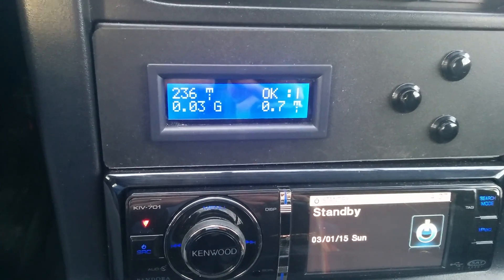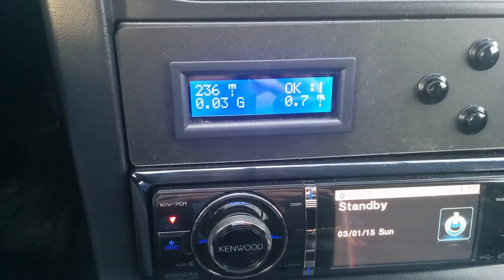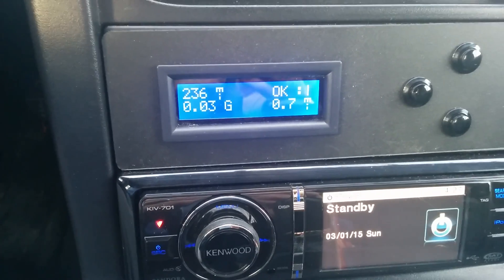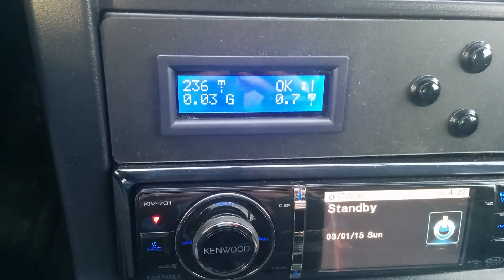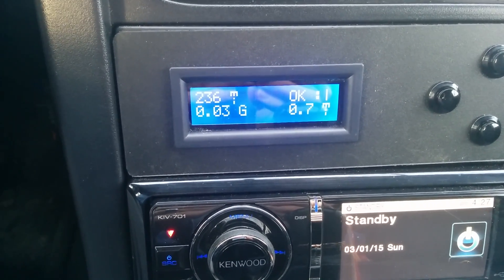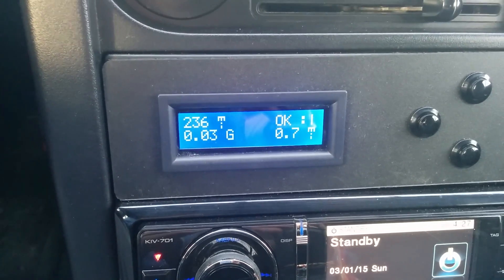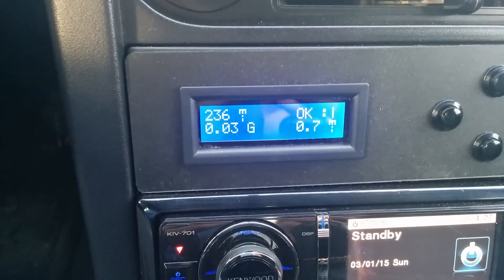This next screen is some mileage and gas usage information. Top left is distance until empty — that takes the amount of fuel you've burned since you reset your trip meter and filled up with gas, and calculates how far until you run out. Bottom left is gallons of gas burned since your last reset. Top right is a smiley face that changes between smiley and frowny depending on your gas usage. The bottom right is the trip meter again.